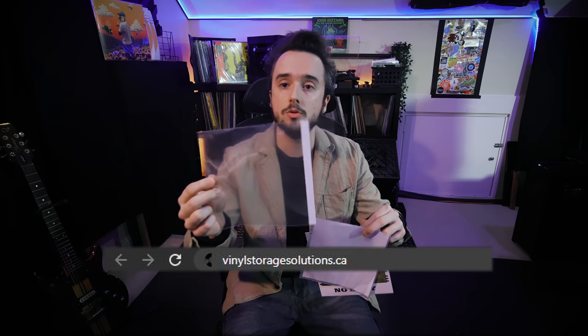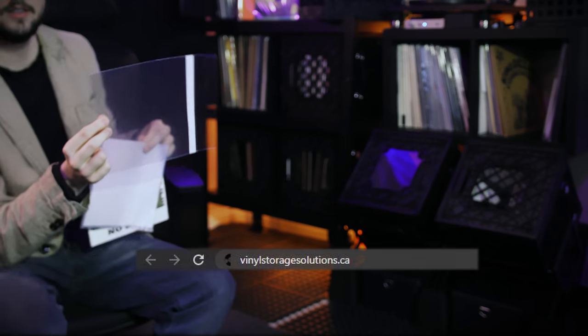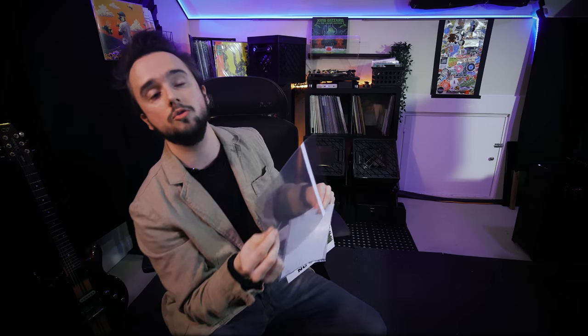I thought I might as well take the opportunity to show you, because a lot of people ask: I want to preserve this and spent a ton of money on it — what do I put it in? Well, I always link this website, especially if you're in the U.S. This is the best option: Vinyl Storage Solutions. They sell these in all sizes — 7 inch, 10 inch, 12 inch, 13 inch, oversized, single ones, everything.